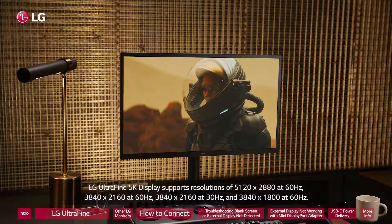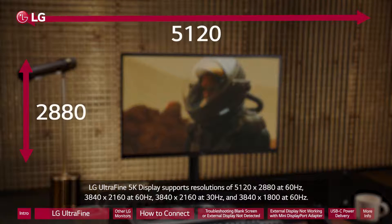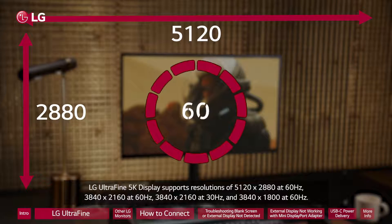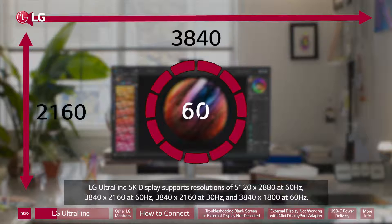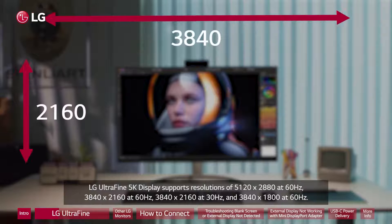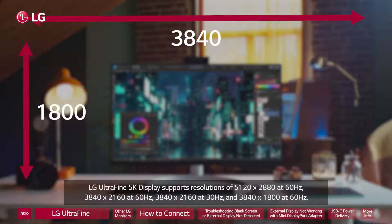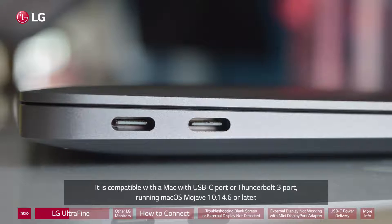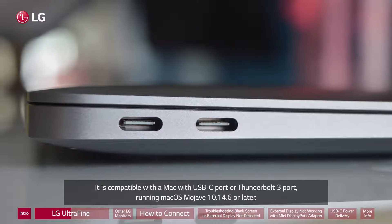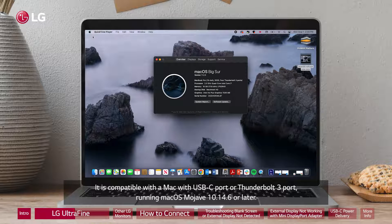The LG UltraFine 5K display supports resolutions of 5120 x 2880 at 60Hz, 3840 x 2160 at 60Hz, 3840 x 2160 at 30Hz, and 3840 x 1800 at 60Hz. It is compatible with a Mac with USB-C port or Thunderbolt 3 port, running macOS Mojave 10.14.6 or later.